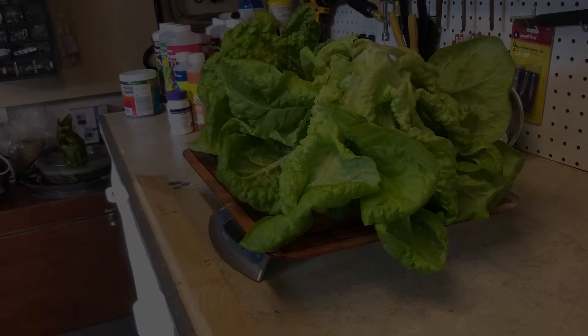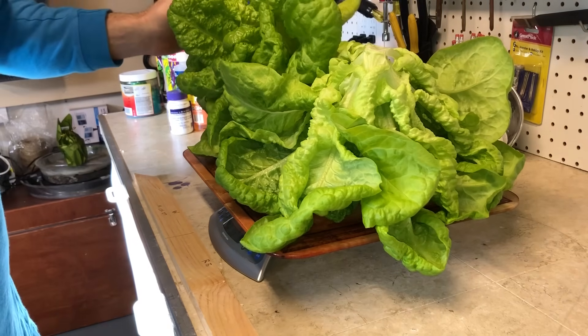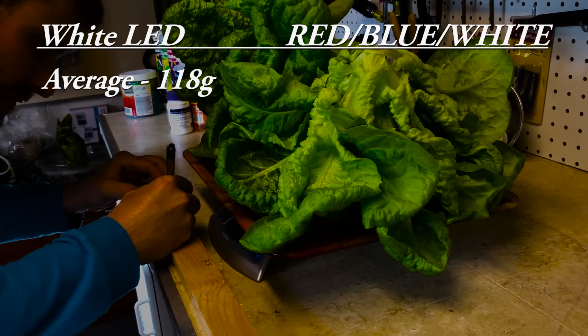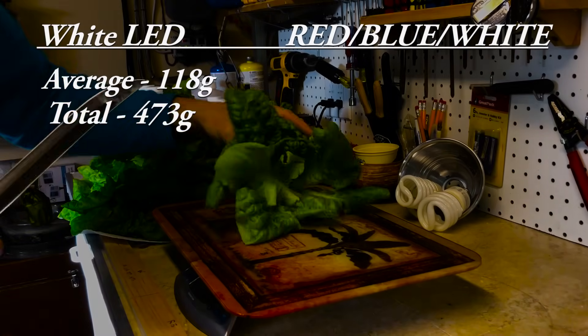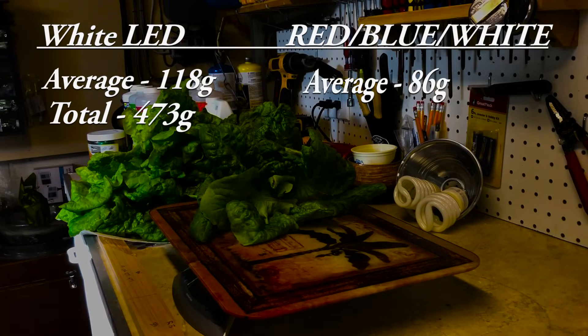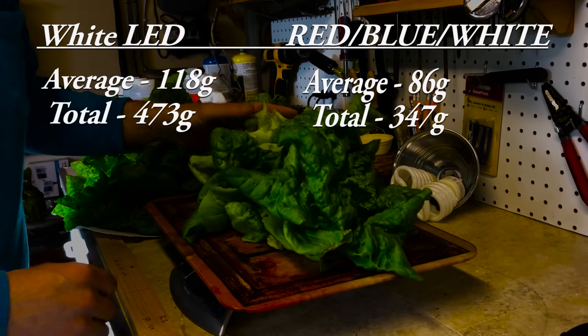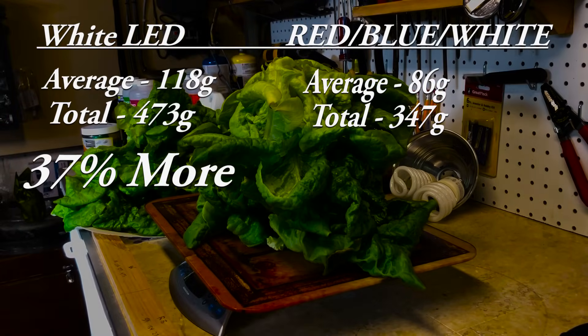Now getting to the most important piece of information: the weight. I weighed each plant to take an average and a total. The average weight of the plants under the white light was 118 grams, with a total of 473 grams. The red blue light produced an average of 86 grams per plant, with a total of 347 grams. So the white LED produced roughly 37% more plant mass than the plants under the red blue light.